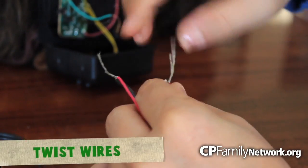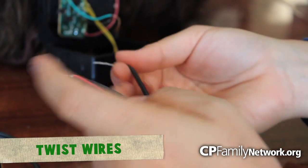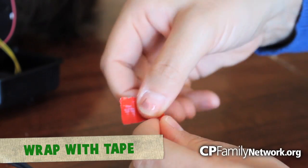Take those red wires and twist them with the wires from the RCA cable. After you've completely wrapped the wires together, seal them with electrical tape. This ensures safety.